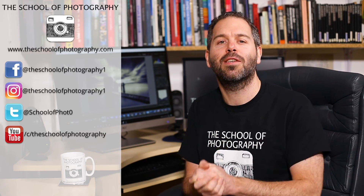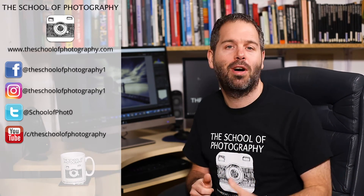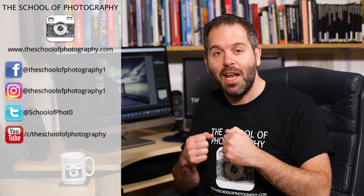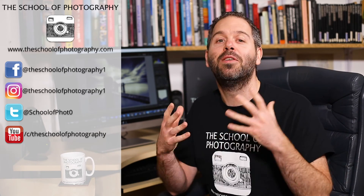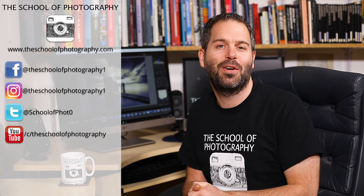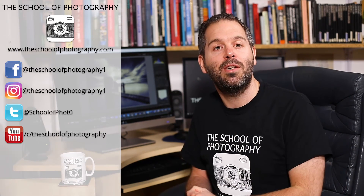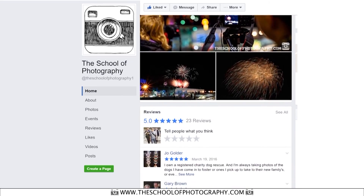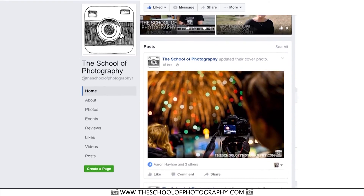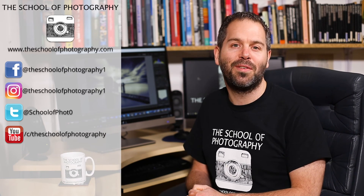I want to ask you to please support the School of Photography. You do that by subscribing and liking the videos, sharing with your friends, and getting our tutorials out to other people. I'd really appreciate it. Don't forget to join our learning community on social media — we run competitions on Facebook and Instagram. Thanks for watching and remember, learn more at the School of Photography.